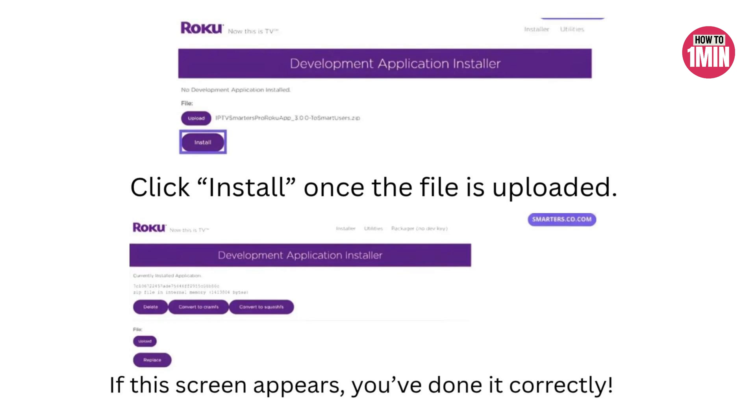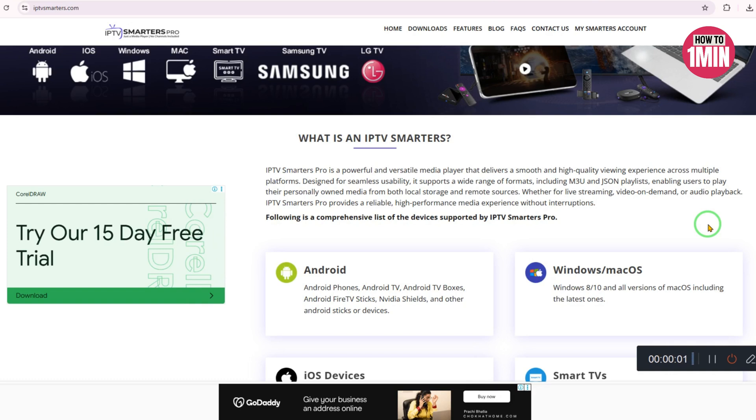Now head over to your Roku TV — you will see IPTV Smarters Pro listed among your apps. Open the app and log in to your IPTV account or enter your M3U playlist details. Start streaming your favorite shows, channels and movies, all from a sleek, powerful interface.